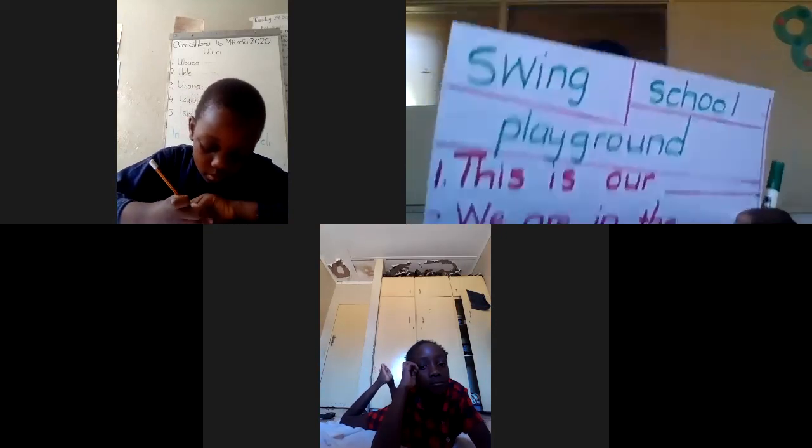You can't say 'I like to school' — it doesn't make sense. Swing starts with S, school starts with S, but you look for the answer that makes sense. All right, so we come to the end of our lesson. Thank you very much for being with us today — see you again next week! Bye bye, Alwande, bye Ryan, and bye to all my friends.